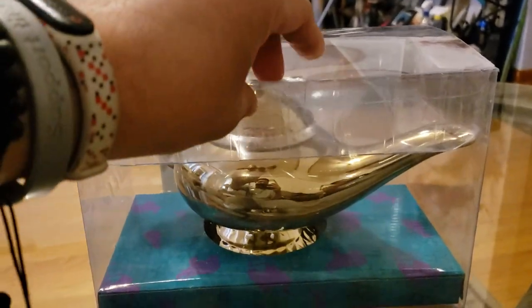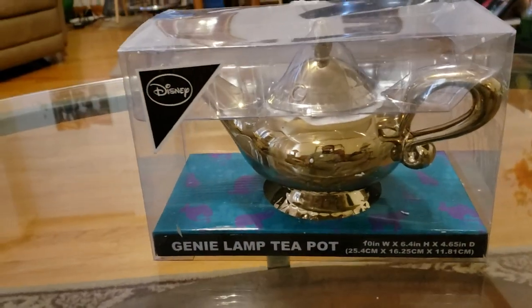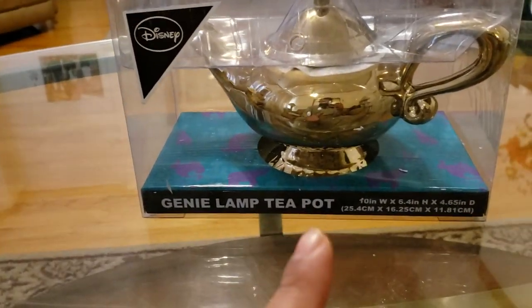YouTube. Manifest Presents here, and I'm going to do a review on this sexy beast right here — the Genie Lamp Teapot.